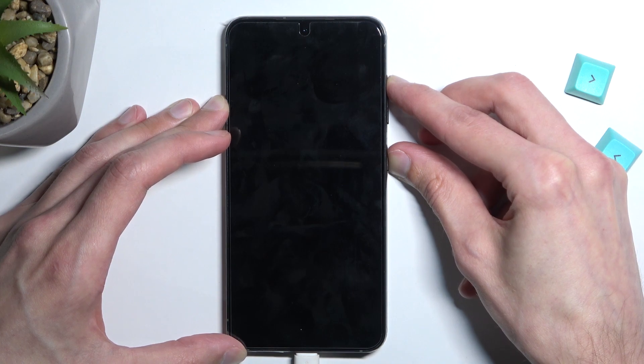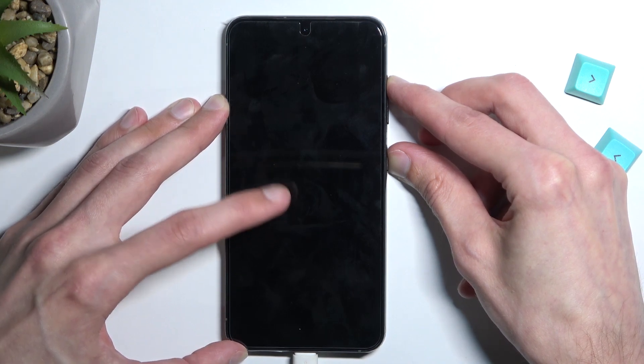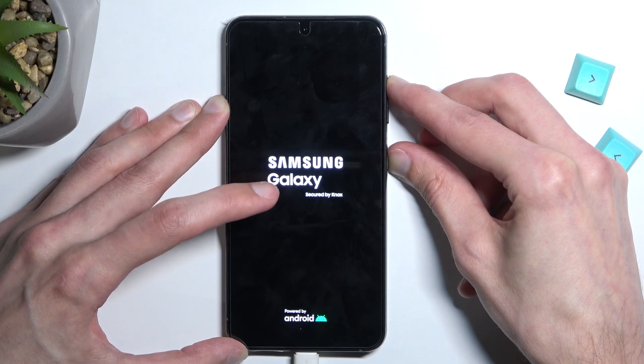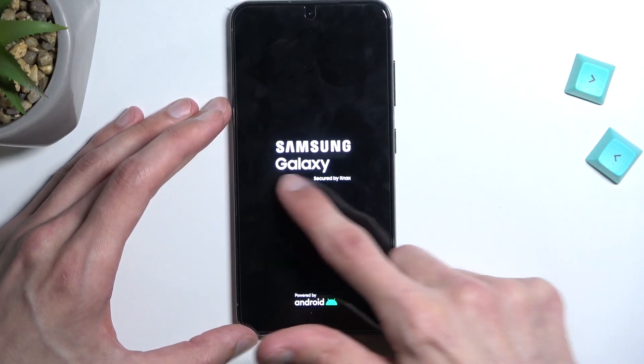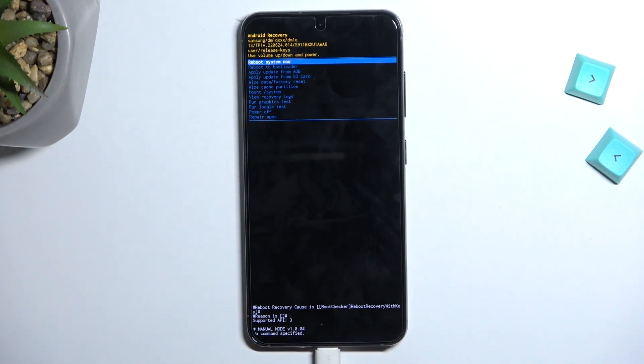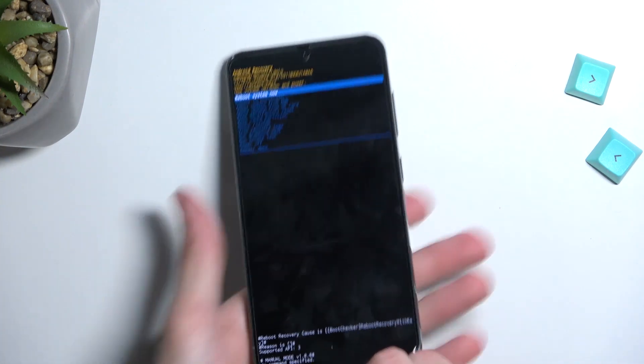Give it a second and it should start booting up. You will see after a moment a Samsung Galaxy screen. Once you see the Galaxy logo, you can let go of those two keys, and this will take you to recovery mode — completely ignoring the pattern we needed to turn off the device.